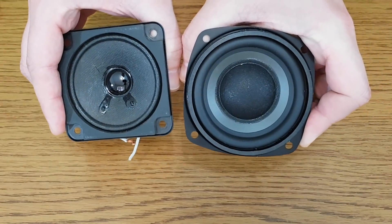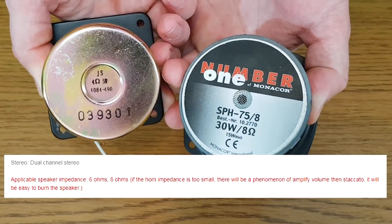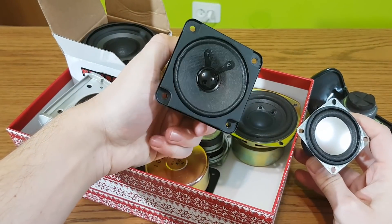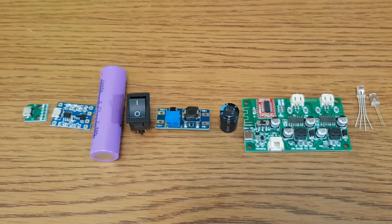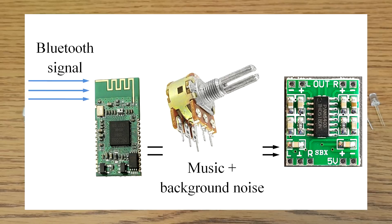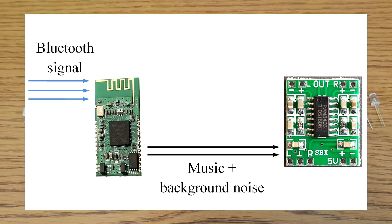Another important thing is the speaker driver. It's clearly written in red to use only 6 or 8 ohm impedance speaker drivers. I suggest 8 ohms — if you use 4 ohm speakers, the Bluetooth module will again shut down at higher volume level. A few people also complained about permanent background noise when music is played. This is normal, because there is no volume potentiometer between the Bluetooth module and the audio amplifier. The audio volume is modified from your phone, so the Bluetooth module delivers the signal to the amplifier at maximum volume, which also amplifies the background noise to maximum.